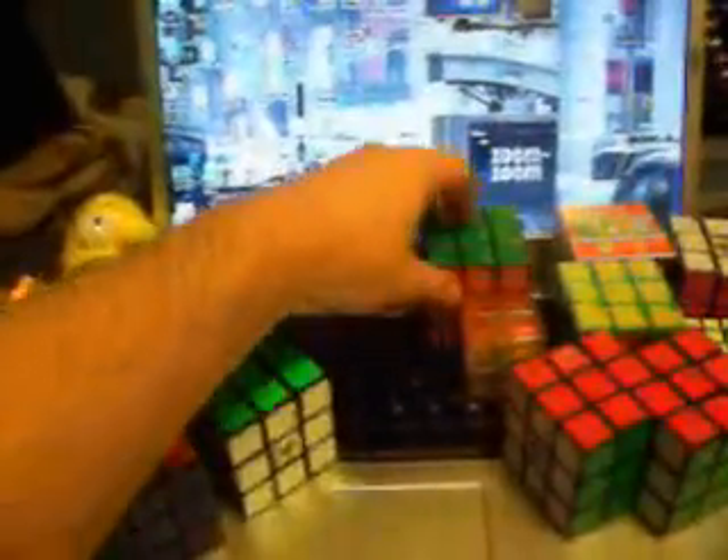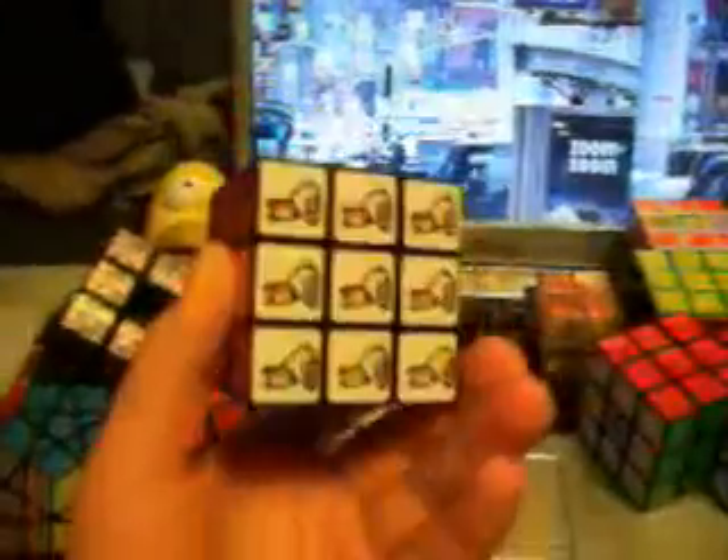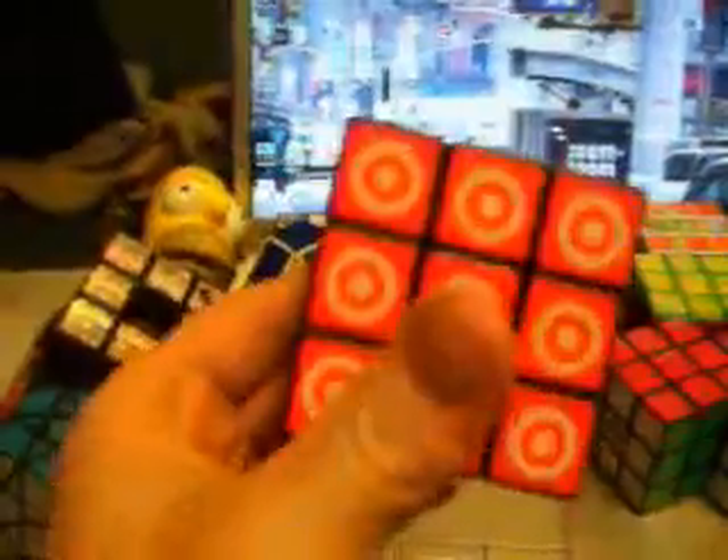This is my Target Rubik's Cube. I work at Target — they give away all sorts of cool prizes to their employees there. This is the cube that they have. It's pretty cool. I got to show off to my boss and everyone that works there that I can solve a Rubik's Cube — they were all pretty impressed.